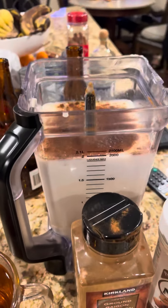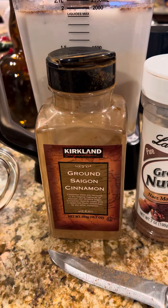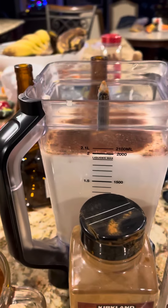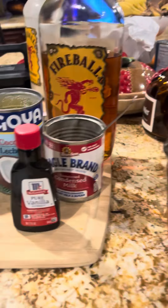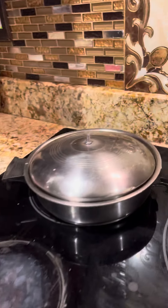Before I forget, don't forget the nutmeg and the cinnamon — put those in there. In addition to that you have to put a little bit of vanilla extract.